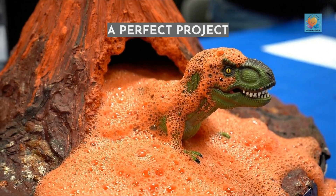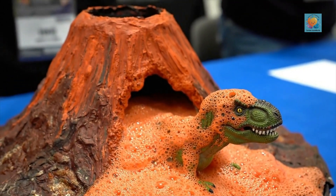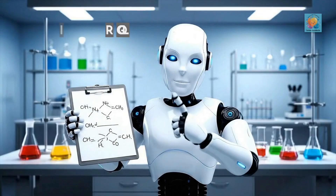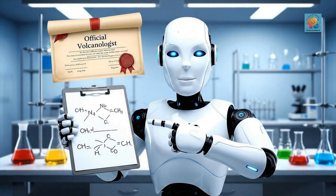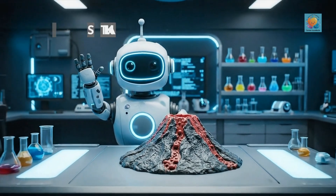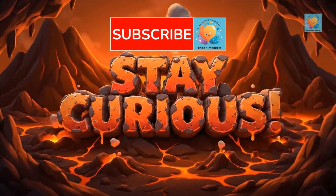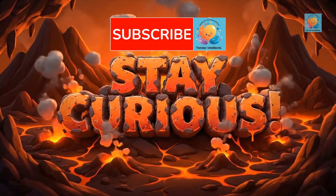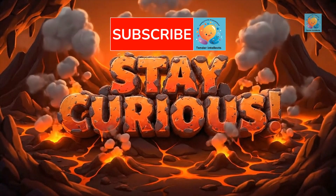And that's how you make an erupting volcano — a perfect project to wow your friends and family. Remember, the best part of science is getting to make a glorious mess while learning something new. Thanks for joining our explosive adventure. Stay curious and keep experimenting. That was fun. We post new science experiments every week. Ask a grown-up to help you subscribe to Tender Intellects so you don't miss the next one.